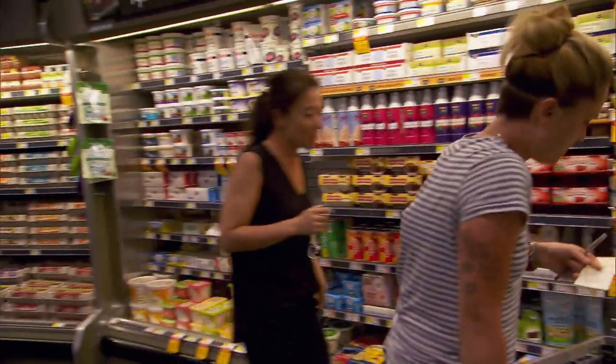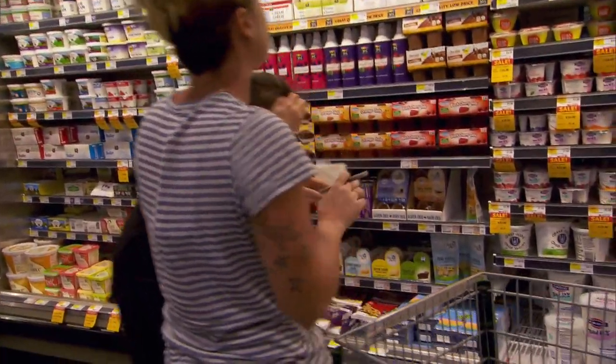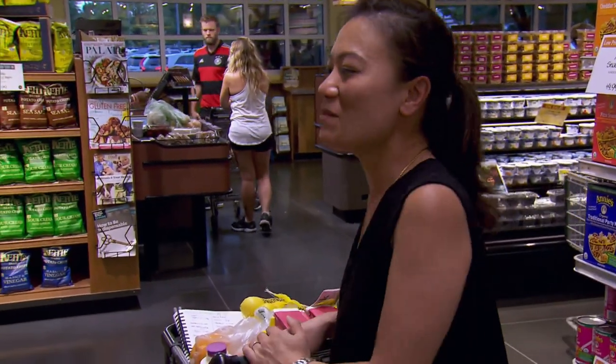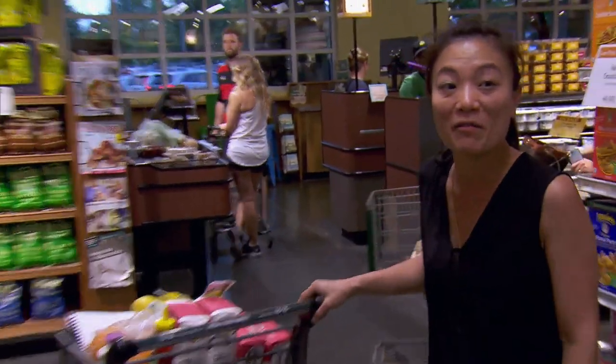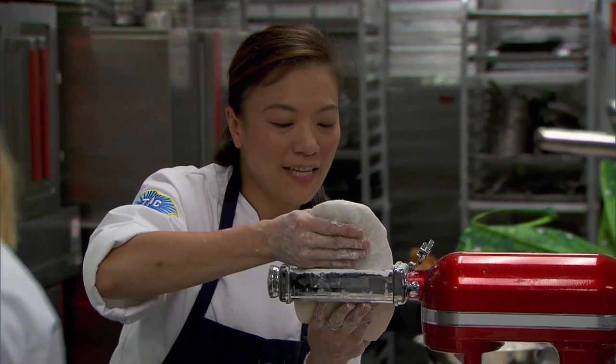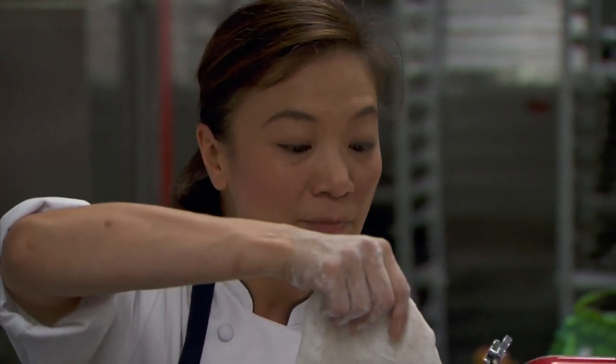Shirley, what are you making? Making some dim sum. Dominique challenged us to create this hybrid of breakfast and lunch. Dim sum is kind of a breakfast and lunch item for Chinese culture. So I'm doing my twist on dim sum that's very American flavor. We all feel the pressure that we have to do something super creative. My creative take on brunch is a dim sum hamburger.